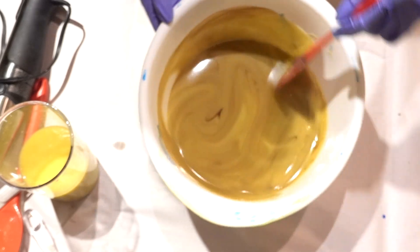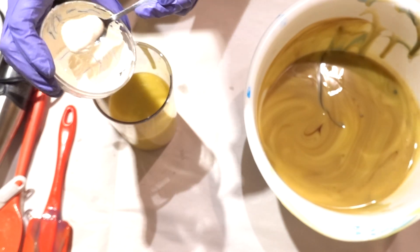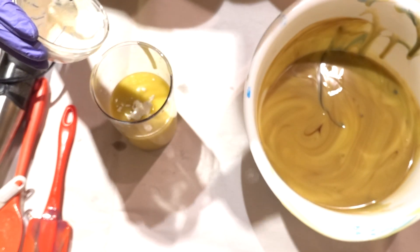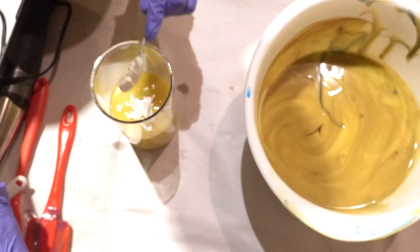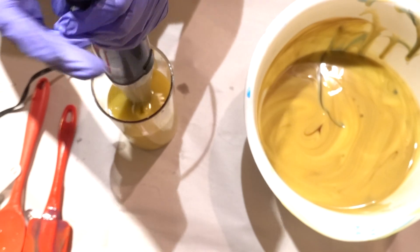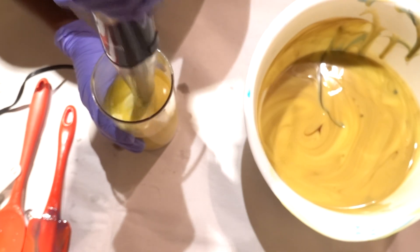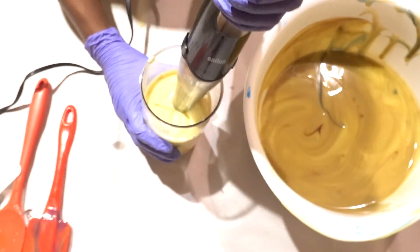Titanium dioxide, at least in my experience so far, seems to accelerate things — it makes it set quicker or at least makes things thicker. I really should have just finished that brown portion first. I figured the quickest way was to use the stick blender. I burped out the big bubble — thankfully it came out — and you can see it's blending quite nicely.